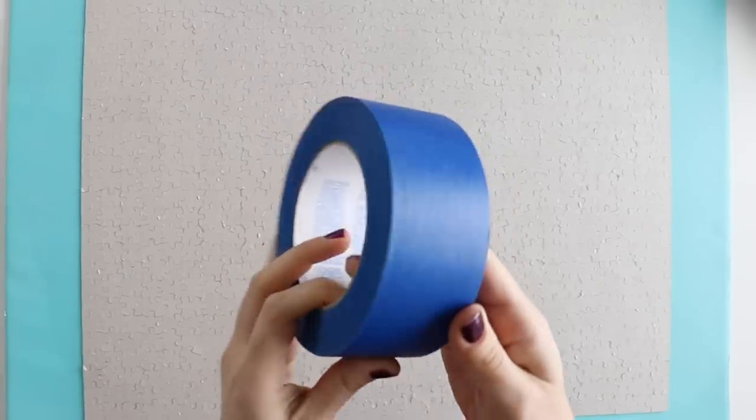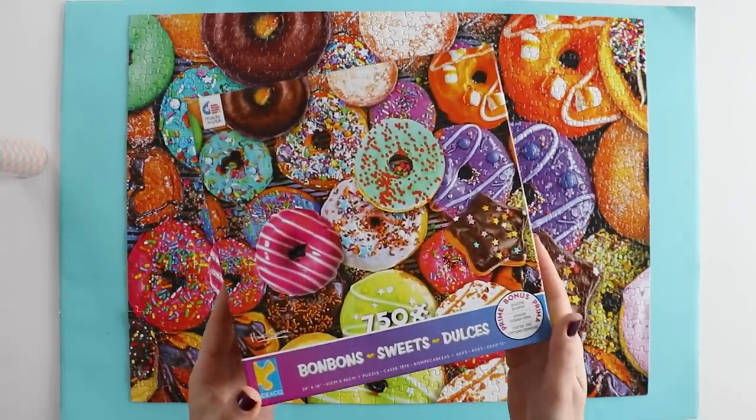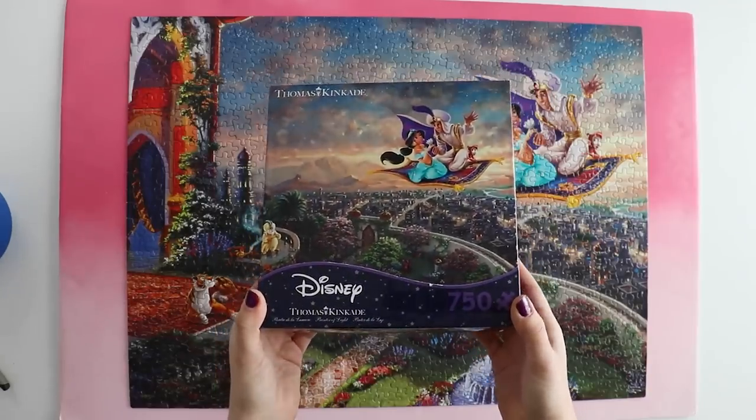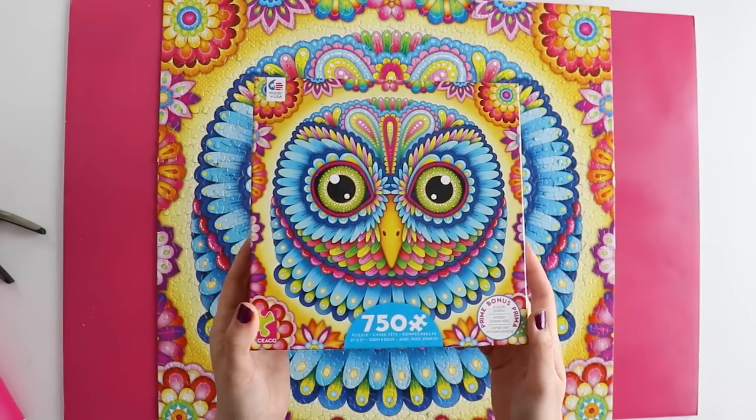So I have three methods that I'm going to be trying today: extra wide washi tape, painter's tape, and contact paper. The puzzles I'm going to be using are all 750-piece Seiko brand puzzles, so that differences between the puzzles hopefully won't affect our results. I'm going to have links to all of the supplies and all of the puzzles right down below. Are you ready to test this out with me? Let's get started.